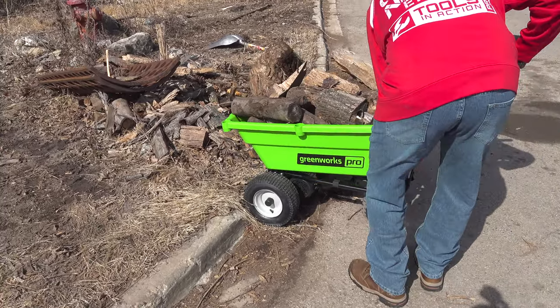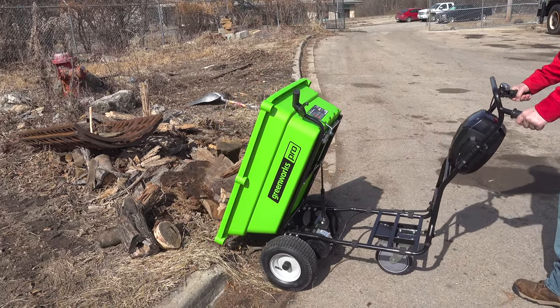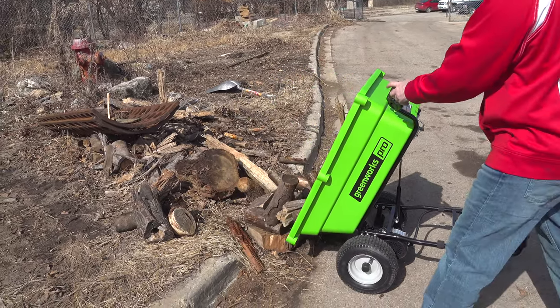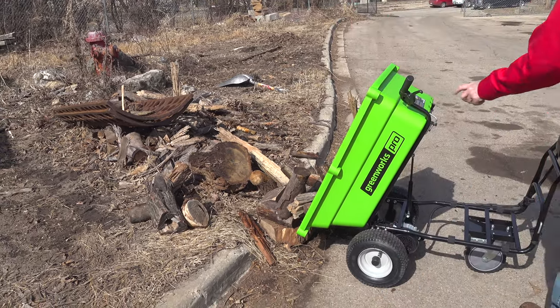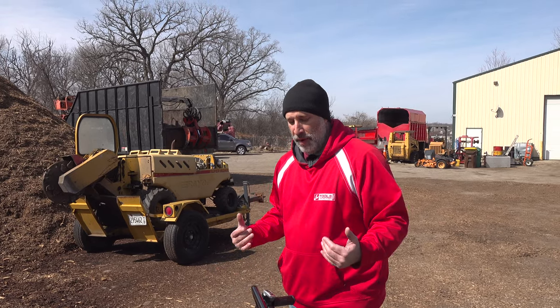You know what? This thing would be cool in Home Depot. Seriously — think about it, with the bricks and all the stuff, sandbags and things like that, it's perfect to put in here. Those loads you have a harder time pushing — this just powers right through.